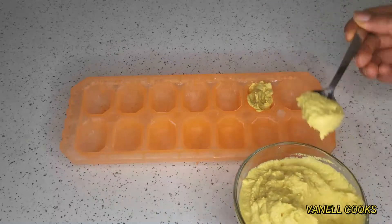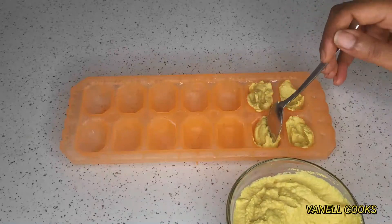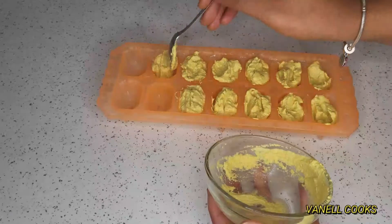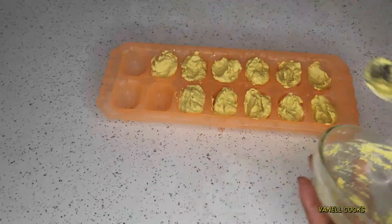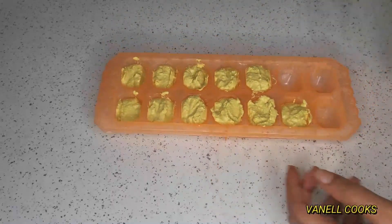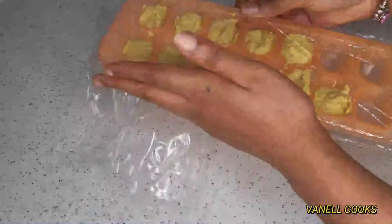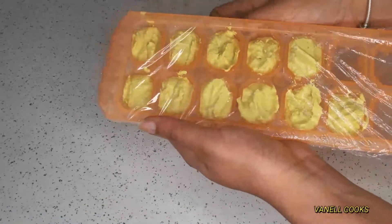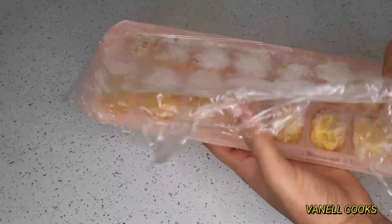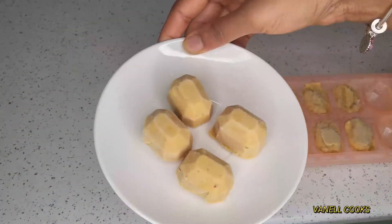You can go ahead and keep yours in ice cube trays and freeze them for a longer period of time — it can last you for about six months, or even over six months. Just shake it up, cover it up, just like so. And this is what it looks like once it is frozen.